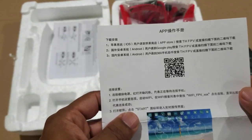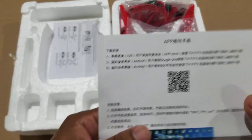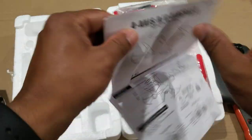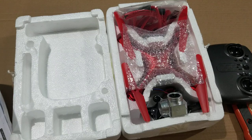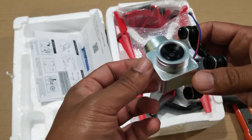The instructions are in English and what's probably Chinese. There is a setup guide included. And here — this looks like a camera.